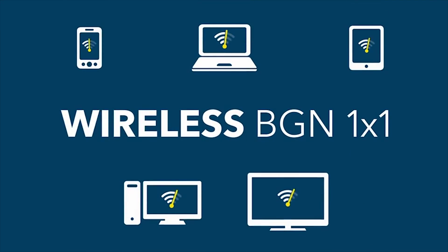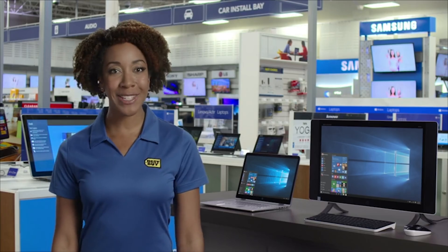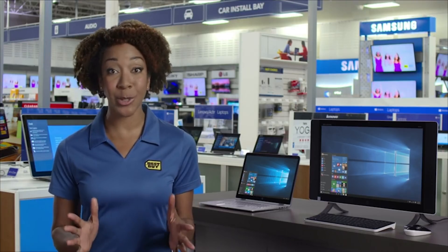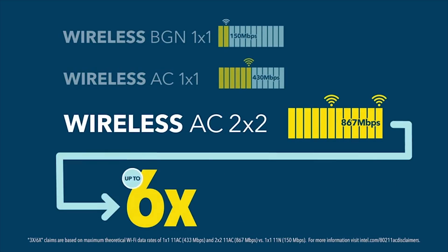All Wi-Fi is not the same. The old Wi-Fi standard struggles with dropped connections and slower speeds when more than a few devices are around. But 2x2 Wireless AC can handle two data streams at once — that's a good thing. It means more reliable connections at speeds nearly six times faster.